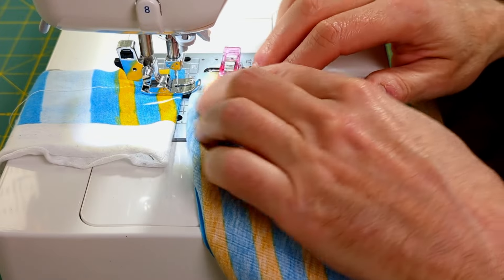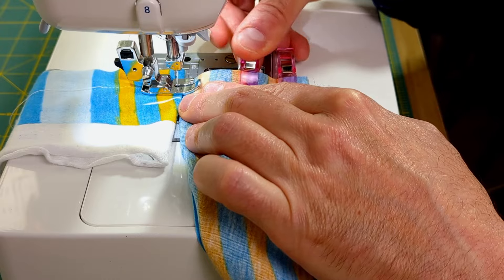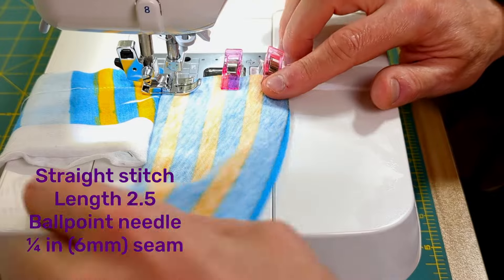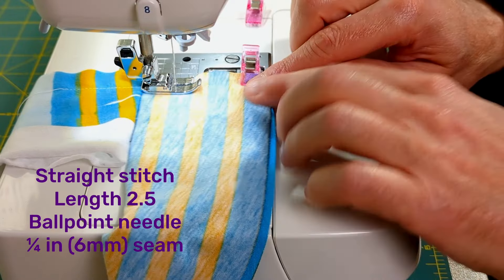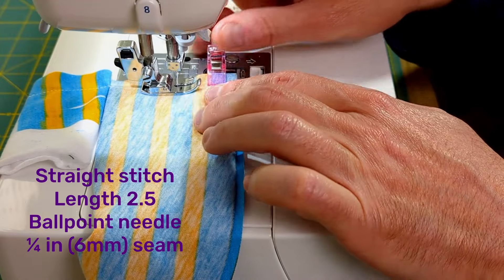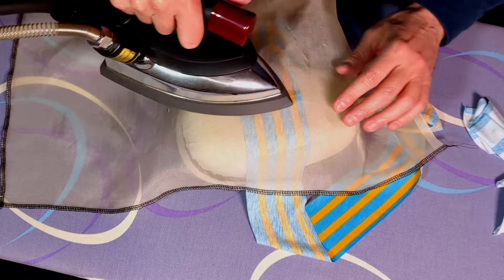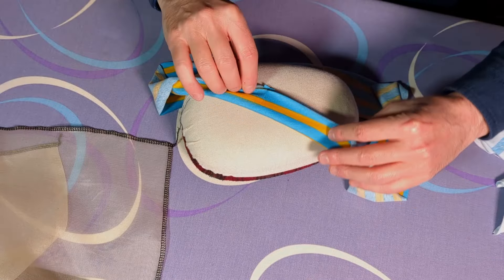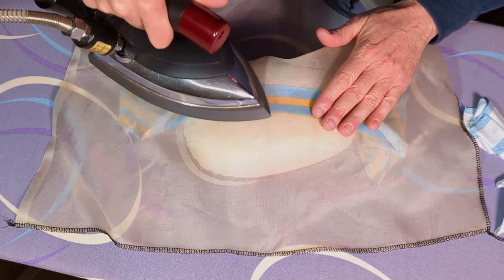To prepare the hem band, bring the short edges together right sides facing each other — this creates a loop. Using a conventional sewing machine, a straight stitch, and a ballpoint needle, join the short edges with a one-quarter inch, six-millimeter seam allowance. Press the seam allowance open. Fold the loop in half lengthwise, wrong sides together and right sides facing outward, and press.